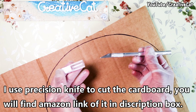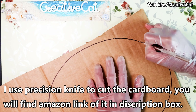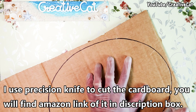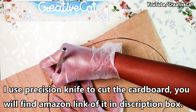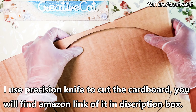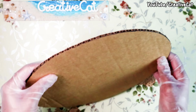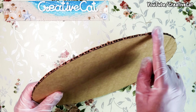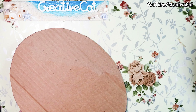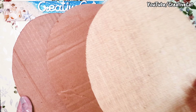Lots of people ask me how I cut my cardboard — I use this precision knife for it. It's really sharp and a must-have if you do my kind of crafts. You can see the fine edges. I'm using two cardboard pieces for strength and burlap sheet for background.